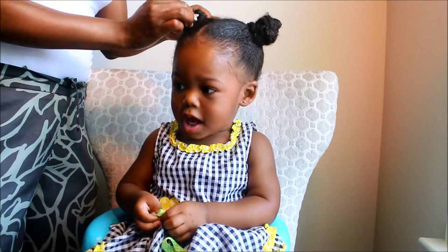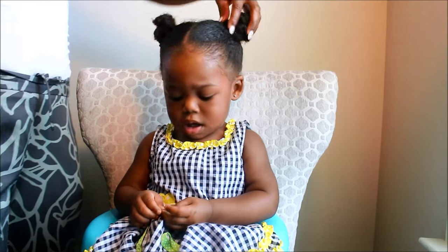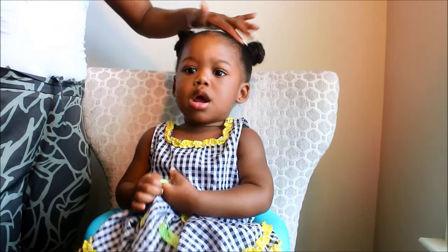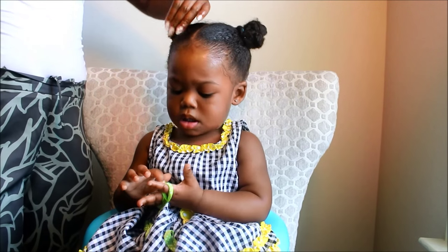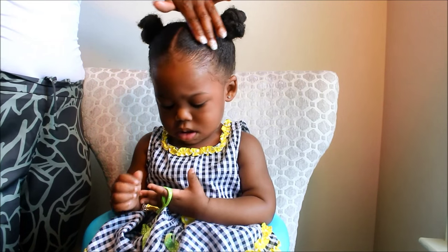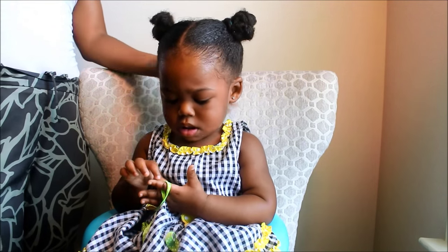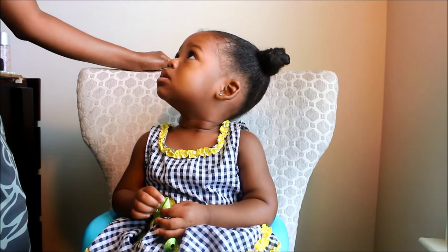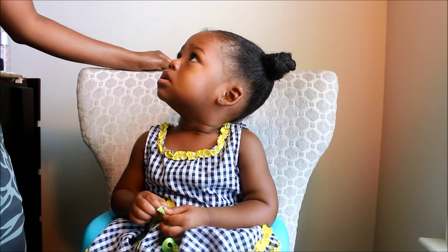We're all done and this is just what a typical weekend looks like. I usually only do her hair like this during the weekday. During the weekdays we usually have braids and things like that in her hair. This is just what a typical process of me doing her hair looks like. If you have any questions feel free to ask, and thanks for watching.